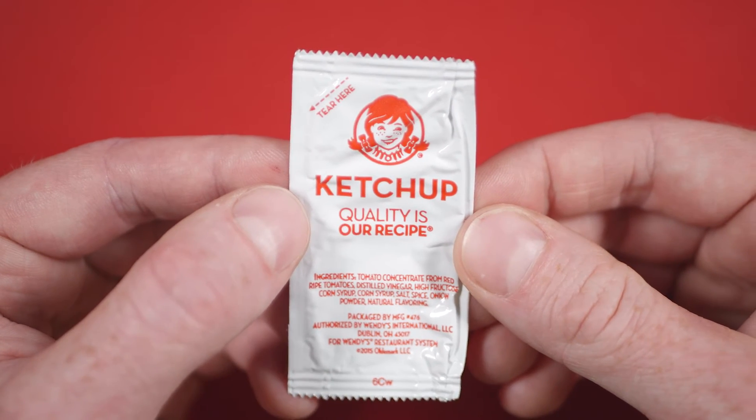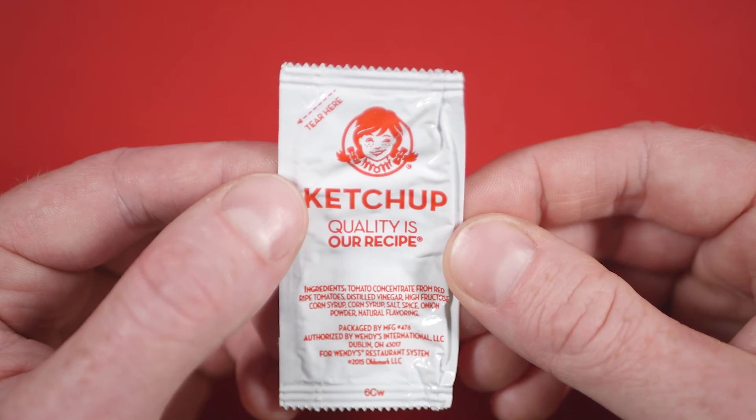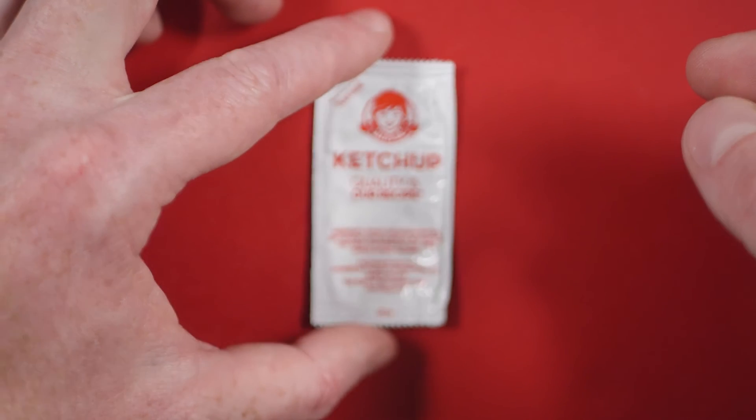I do like that this is just one color of screen printing. It doesn't need to be loud and exciting for you to know what it is. Wendy's ketchup.